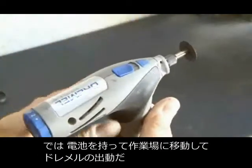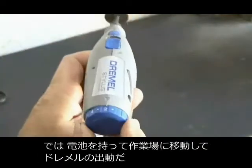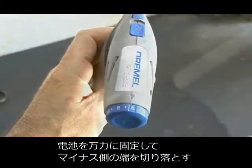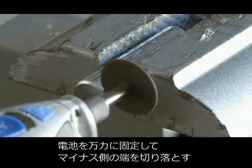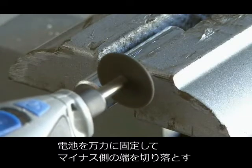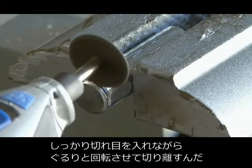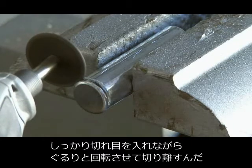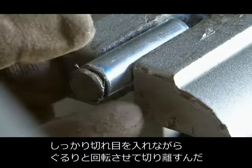Out to the shop with our battery — we're going to fire up our Dremel and put it on medium speed. We've got our battery in the vise and we're going to start cutting away at the negative end of the AA battery. You'll keep making cuts and keep rotating the battery until you've cut all the way through and removed that end cap.